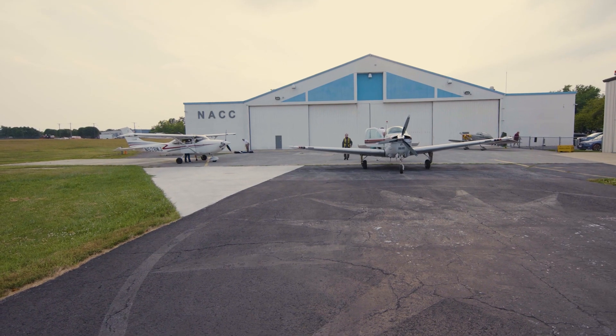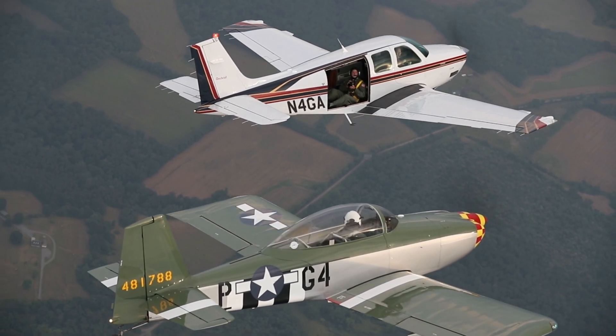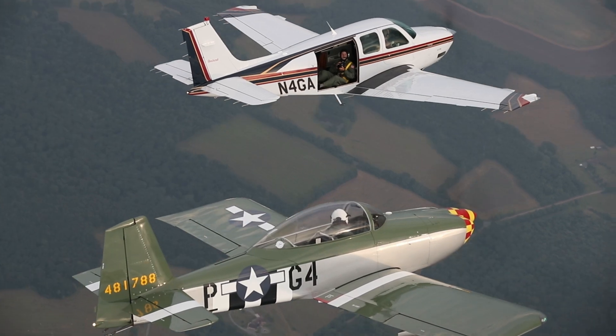We've got our subject planes getting ready right now, but we're prepping our photo platform. This is a Beechcraft Bonanza A36, and as you can see we've removed the double doors on the side, which provides a pretty good space for the photographer to shoot out of.